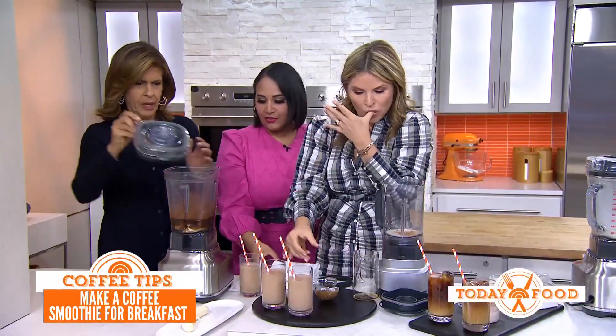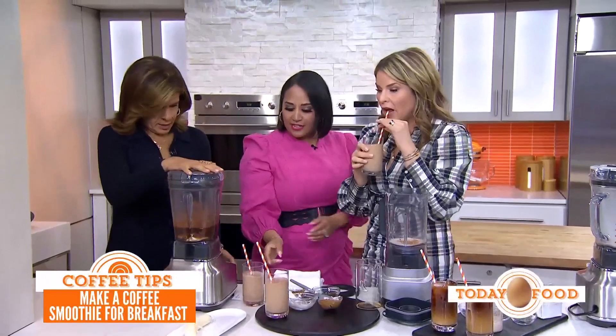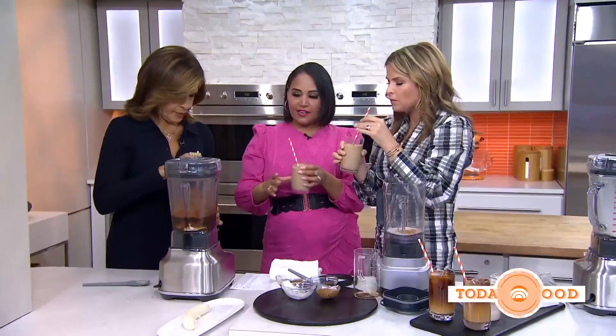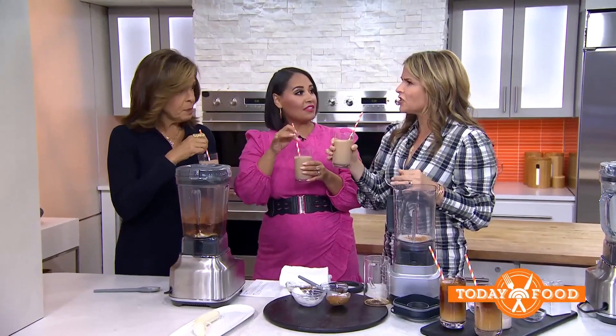You can add other things to it too, whatever you'd like to personalize it. Blend it all up and you get coffee and breakfast all in one. Delish!